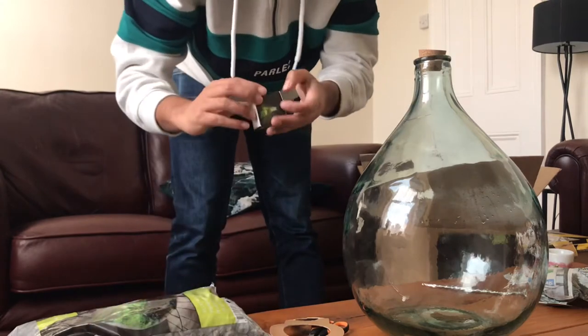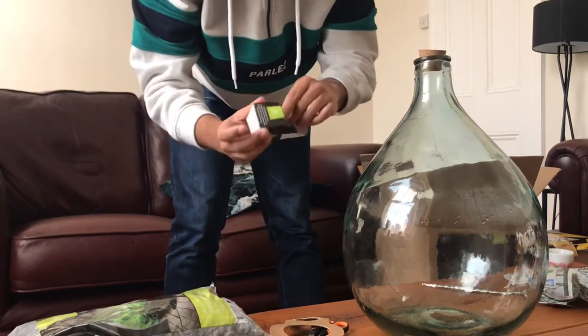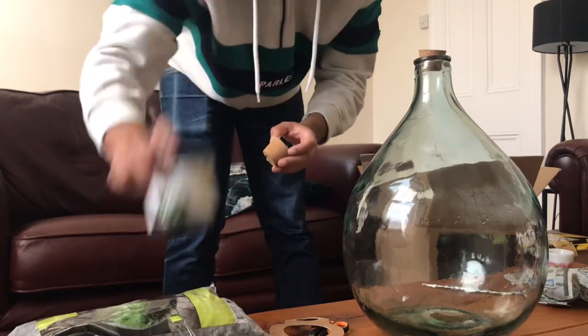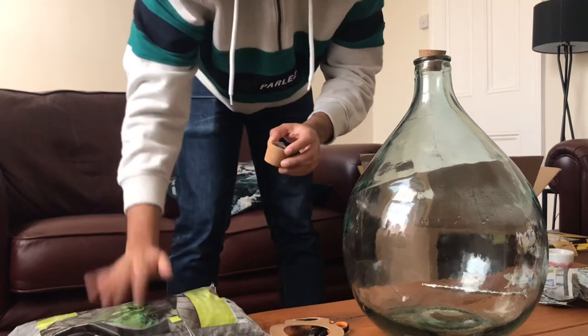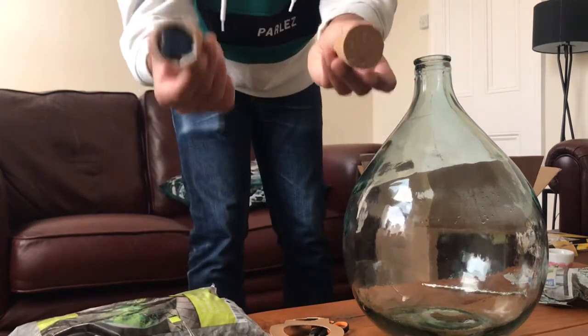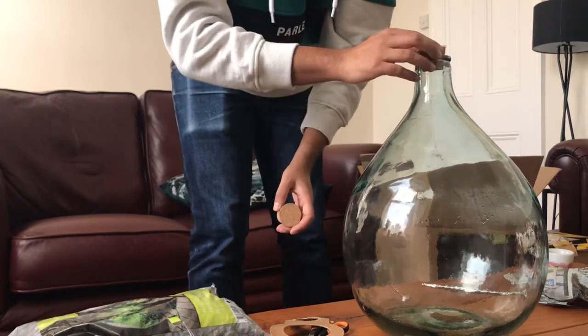I've also got a solar light to go with this as well. This is made by Plant Avarium as well, as well as the activated carbon and drainage soils. This basically replaces the cork. So you've got an LED light on there as well — you just switch it to on and put it in.